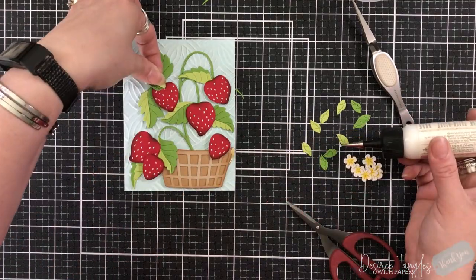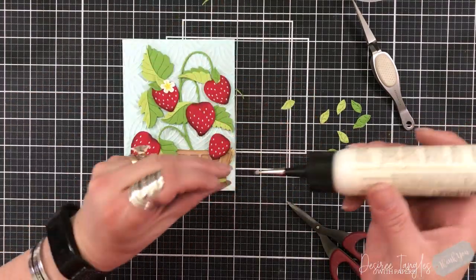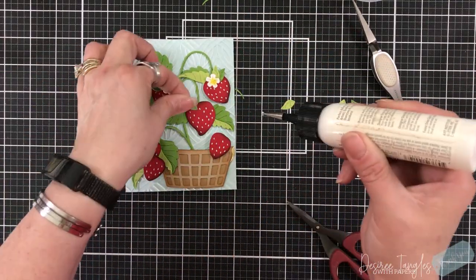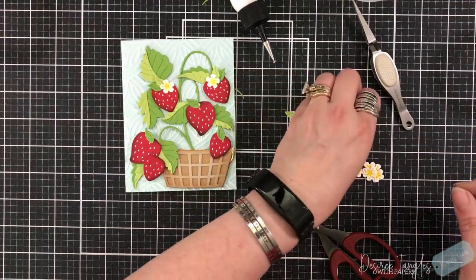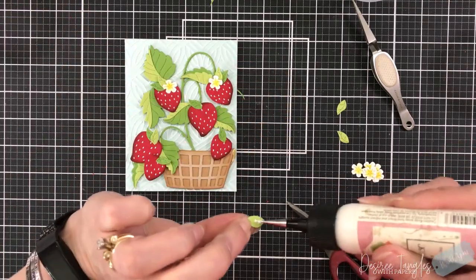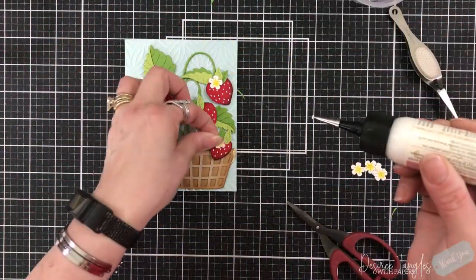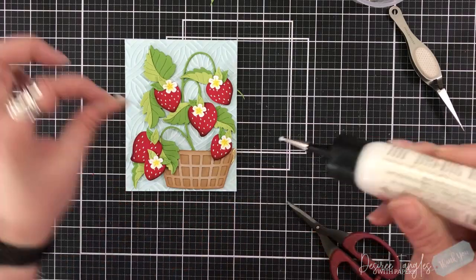I'm going to add the smaller leaves on top, adding two to each of the strawberries. Then once I have the two down, there's going to be a flower that's going to sit on top — I thought that just added a little bit of something. Just adding glue to the tips. I very rarely put glue all the way out to the end when I'm setting up a scene or collaging. I like it if it curls up a little bit — it adds a little bit more dimension to the cards. Plus if I forgot something, I still have time to tuck it in underneath, even if I just have to cut down that die cut to get in there.